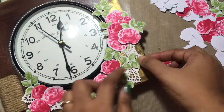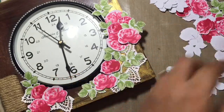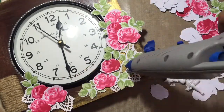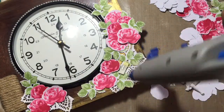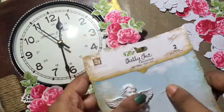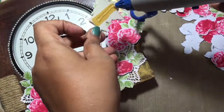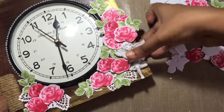I'm just fixing the last leaf and the last rose on this clock, and after this there is only a little more element to be added. I have chosen a resin embellishment by Prima — it's a beautiful angel with wings and it will add a lot of cuteness and elegance to the clock. I'll just be sticking it here in the corner with my glue gun.